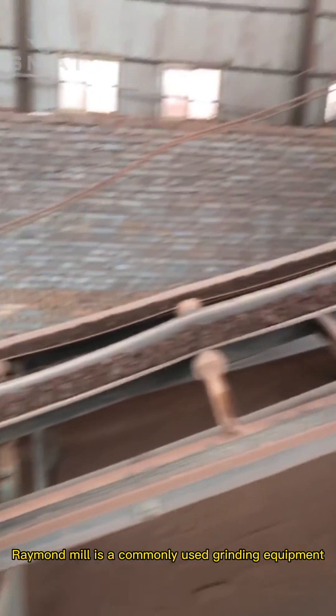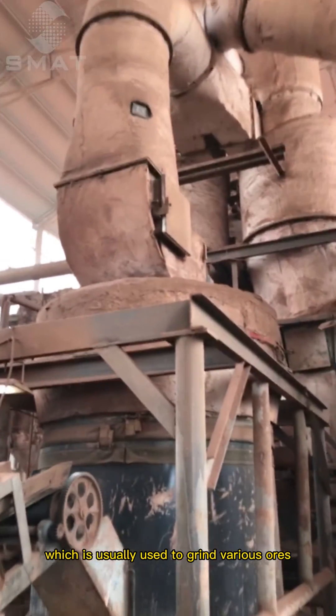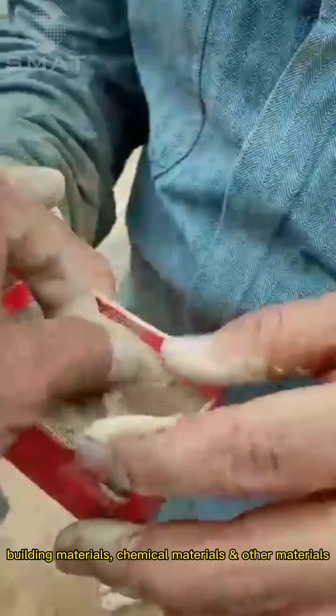Raymond Mill is a commonly used grinding equipment, which is usually used to grind various ores, building materials, chemical raw materials, and other materials.